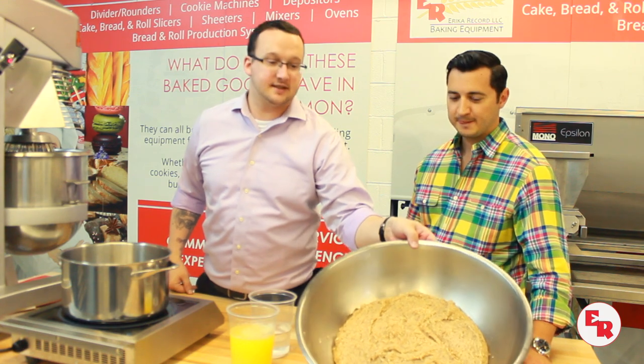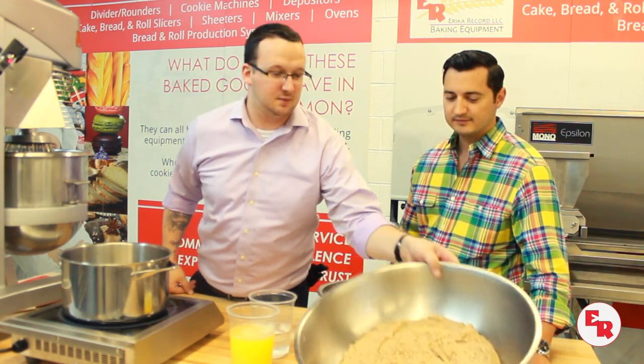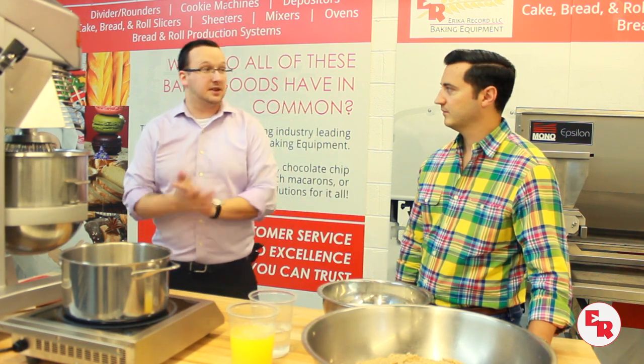We've mixed our dry ingredients with the egg whites, so now we have a nice paste. This will be the base of the macarons. Now it's time to make the meringue — but first we're going to put the sugar on.